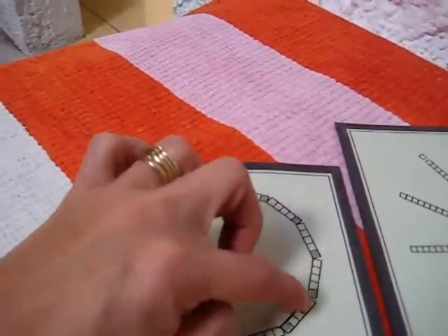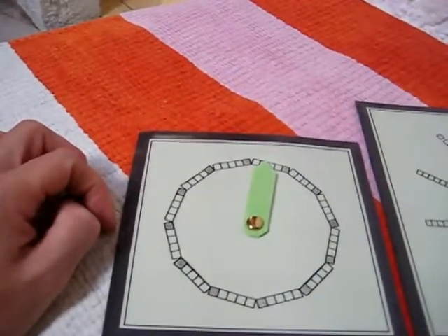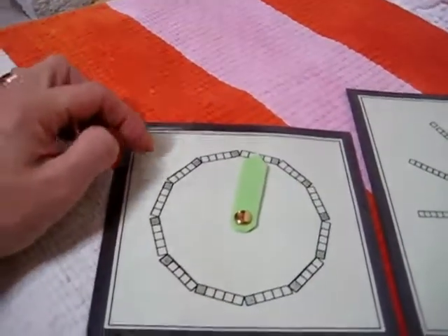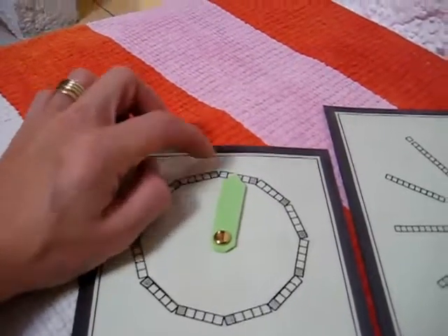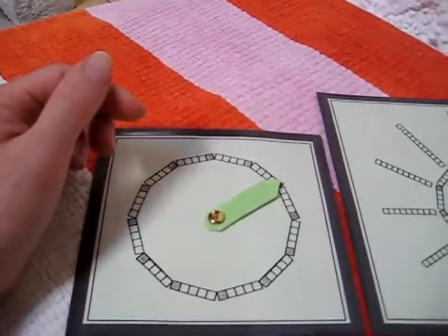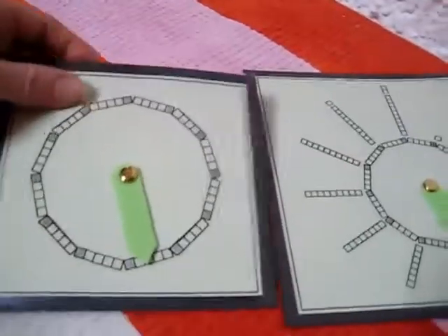And then that way they also, rather than seeing the number there, which makes it a little bit confusing for them, we learned by fives. We talked about you have 60 minutes in an hour. Rather than counting by ones, we're going to count by fives. Again, the reason for skip counting. So that's how we started with just learning the minutes.